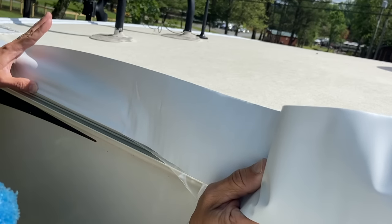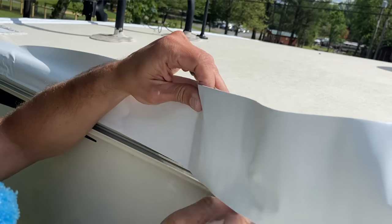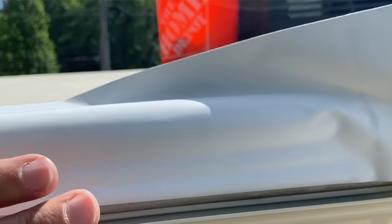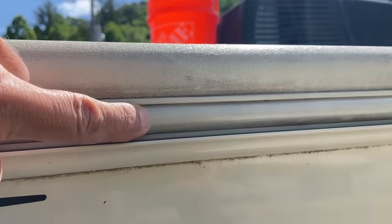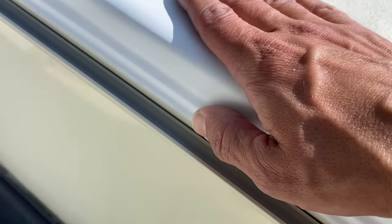Even if you aren't a fan of Eternabond tape and want to keep using lap sealant, I'd recommend at least doing the factory edges where your roof membrane meets the sides of the RV — an area where you really can't put down self-leveling lap sealant. I'd like to use one whole section to go down the whole side, which is why I have a 50-foot roll. Just slowly pull the backing off and activate it by pressing down with your thumb. You want to come down far enough but not into your gutter.